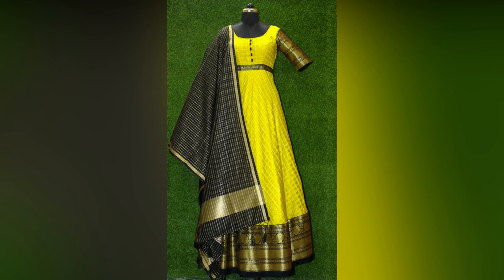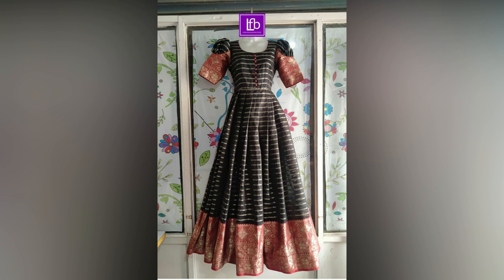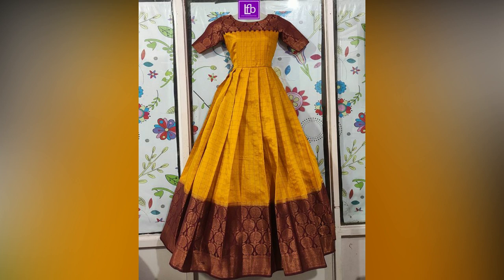Reusing saris as long frocks is a very budget-friendly idea to get a new look from your old saris. You can convert your old silk sari into a gorgeous-looking Anarkali dress which you can flaunt at weddings, parties, and festivals.